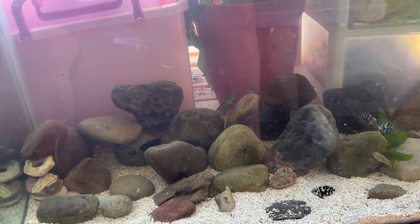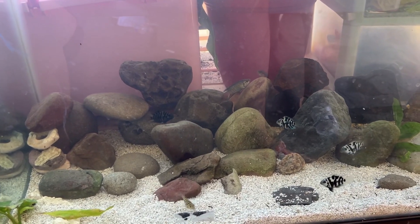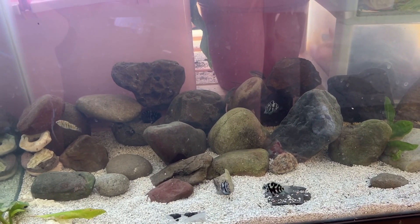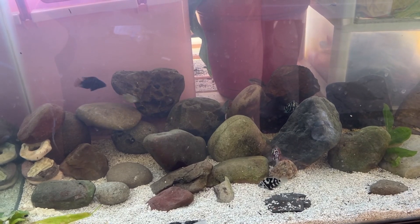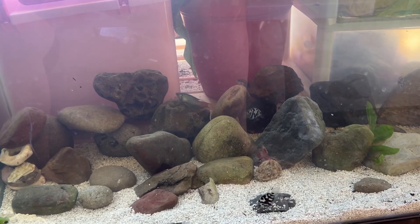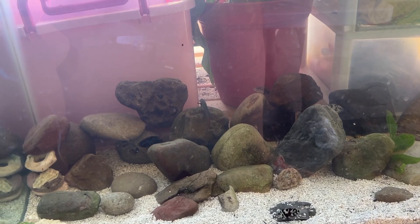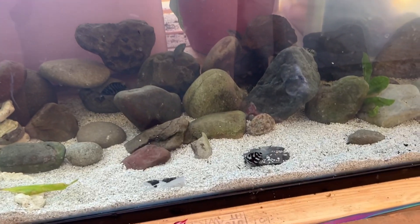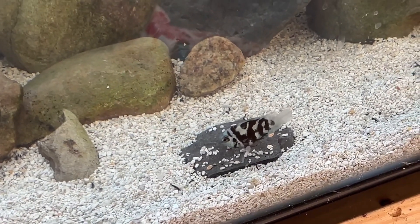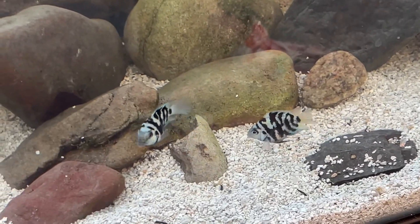Since it's a bigger tank and this is my first 40-gallon, I wanted to get something that grows out a little bigger, so I decided to get cichlids — specifically American cichlids. I usually do community tanks with tetras and angelfish, and I'm familiar with cichlids, but I wanted to work with these really aggressive ones and hopefully breed them.